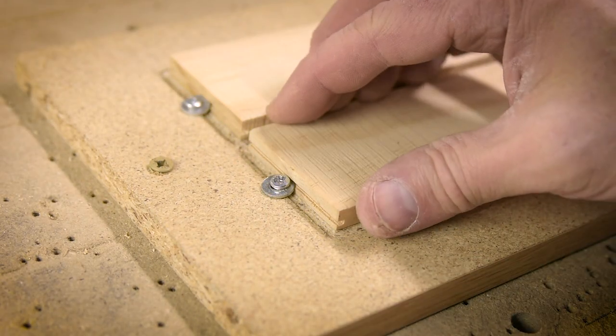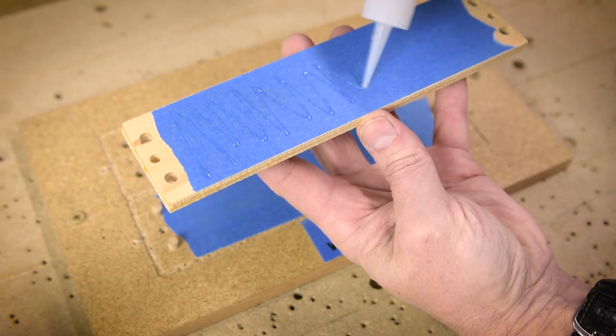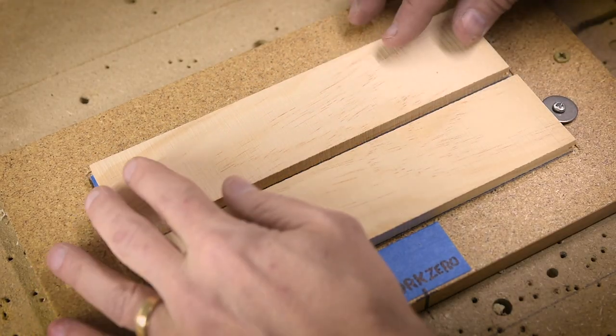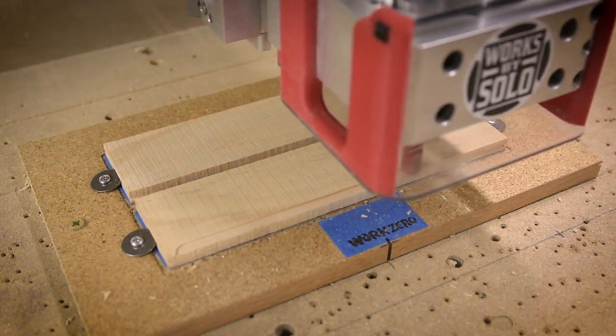This particular project needs a little extra stickiness. Have you ever used blue tape and super glue on your CNC projects? If you have, give me a simple yes down in the comments — that way I'll know I'm not the only one. If you look close here, you'll notice that I upgraded to the fender washers on this one.